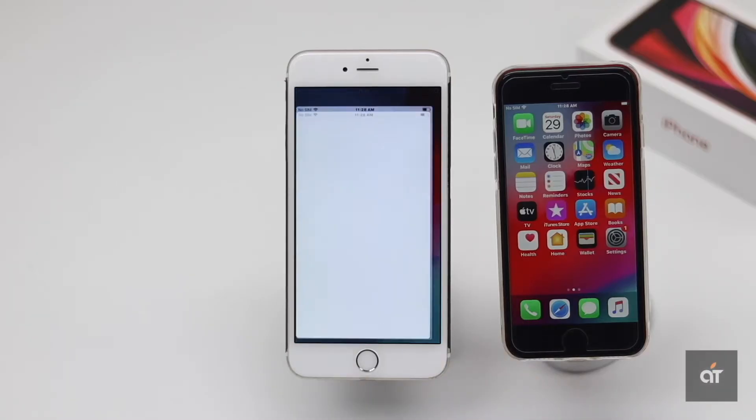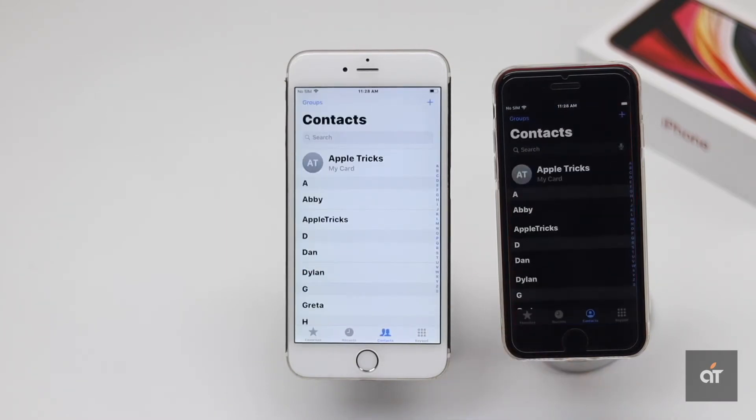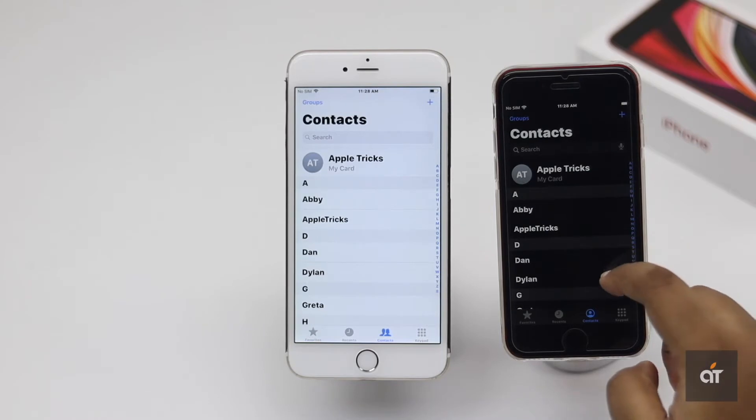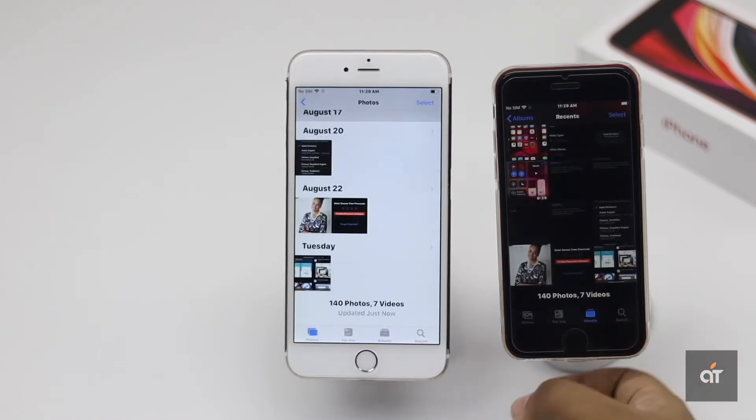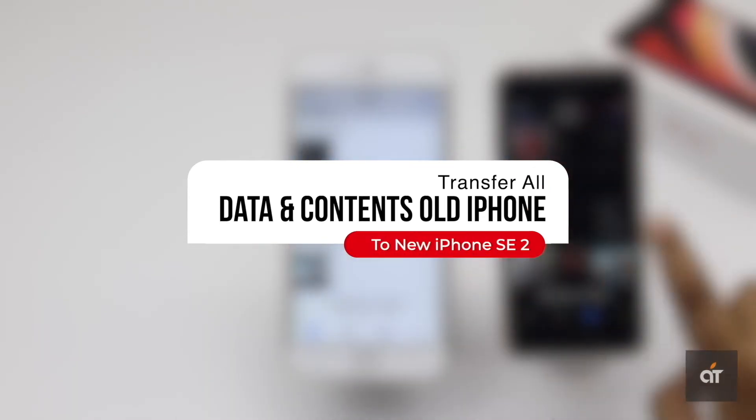Do you have an old iPhone and just got the new iPhone SE 2? You want to share all the data and contents from the old iPhone to the new iPhone wirelessly, without connecting it to iTunes or using iCloud backup? In this video, we will show you how you can do it.